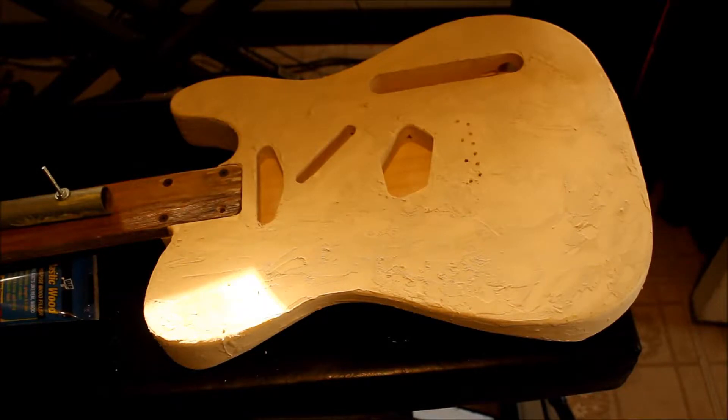This is a shot of the new guitar body. As you can see I've got grain filler or wood filler all over the body — it's all over the back and sides too. Now with this grain filler on here, when it's sanded down it'll make a much smoother finish in the final finish.